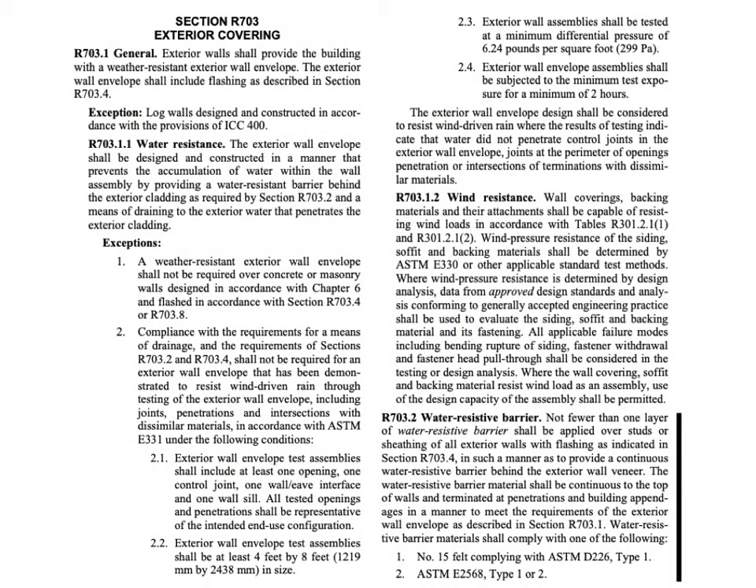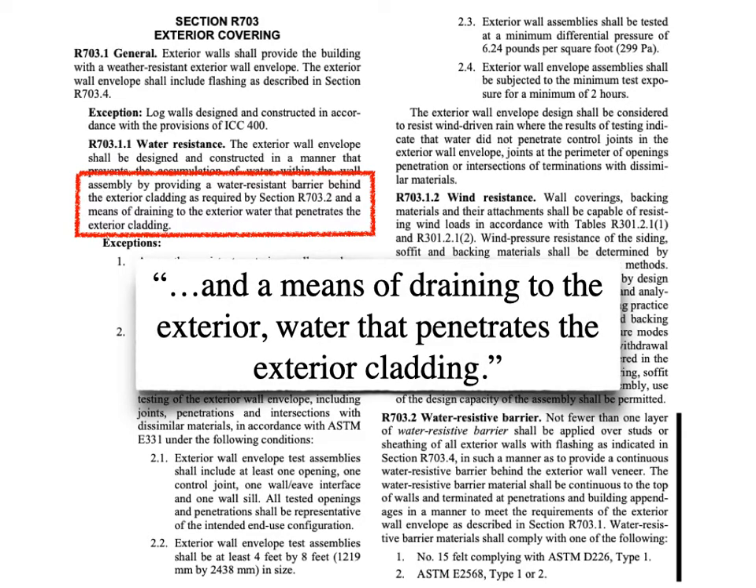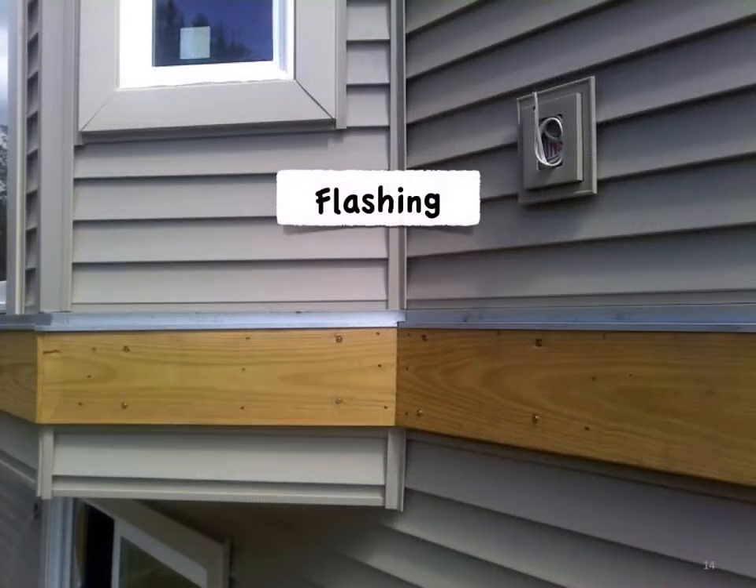Going back to that page in the code we just looked at, we find this part that requires the water resistive barrier termination to also direct the water out from behind the exterior cladding. And that brings us to flashing, because that's exactly what it does.